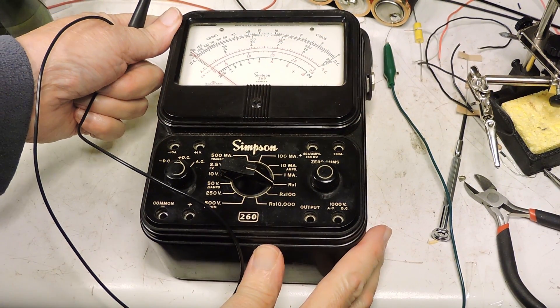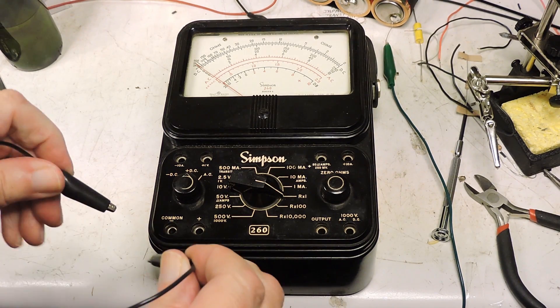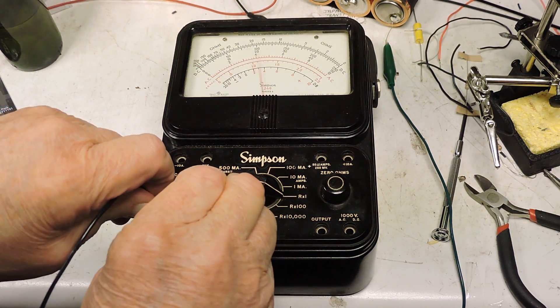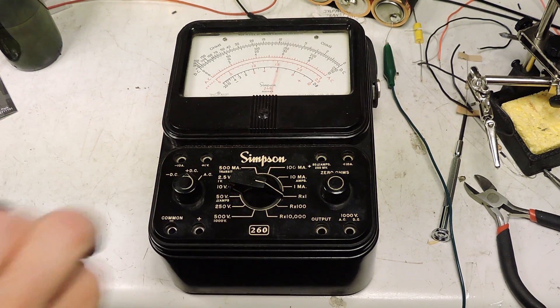And here it is all put back together. Thanks for watching.